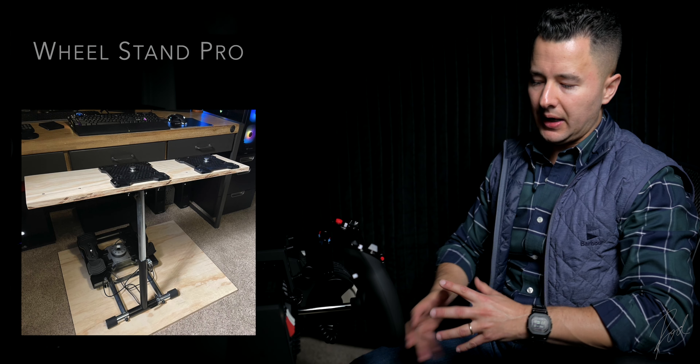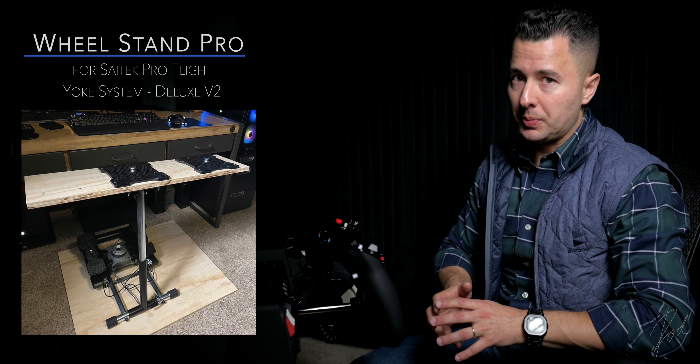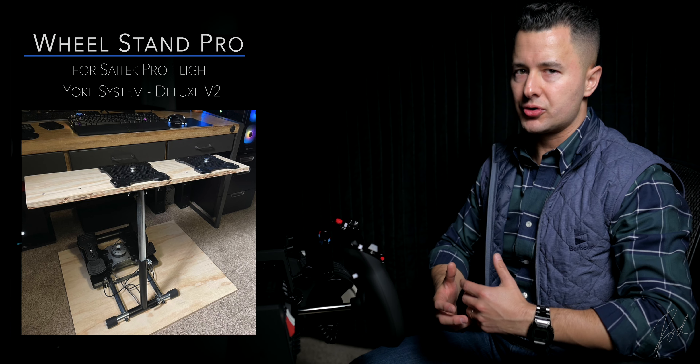I weighed the entire setup — the stand with the control column and the rudder pedals — and it comes in at 42 pounds, so not light. If the stand isn't sturdy or strong enough it will be flimsy, and you risk breaking your very expensive controls, which you definitely don't want.